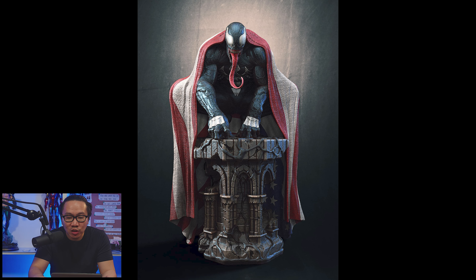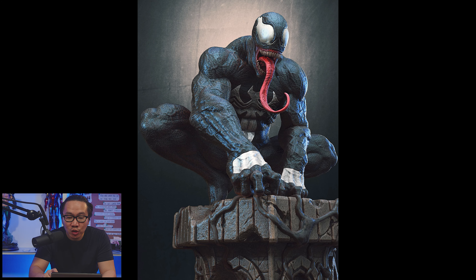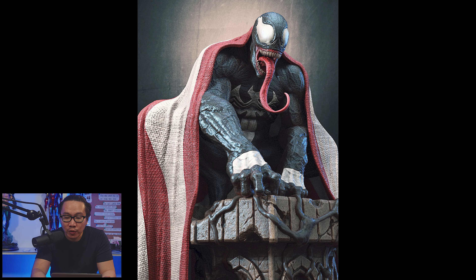Next, we have Carnage's body — Venom. This is the American Venom version 1. It has the option to remove the cape. The vibe of Venom here is very similar to that of Carnage.